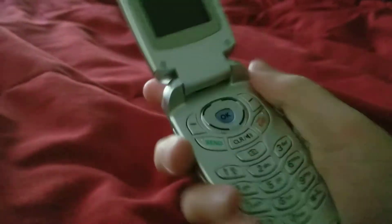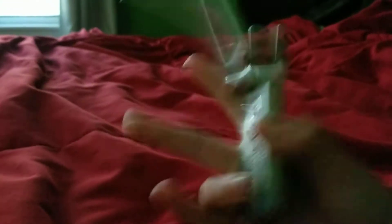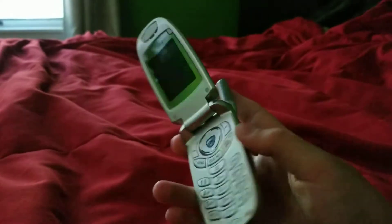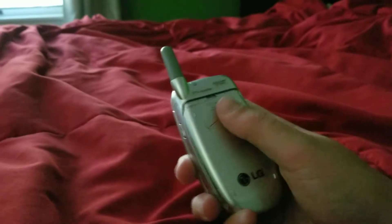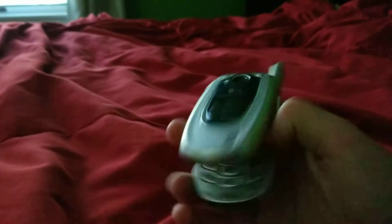Here's my bin. I do have stuffed animals in there. Here is my LG VX5200 — it does work. I'm going to be doing startup and shutdown videos on all my phones as well, so you'll be able to see the startup and shutdown of all the phones. The VX5200 does work.